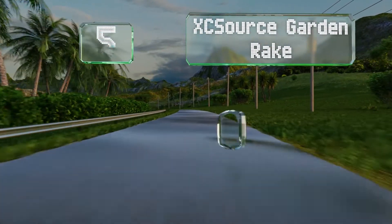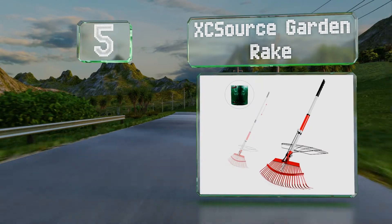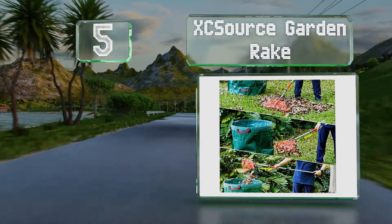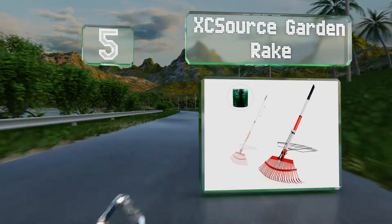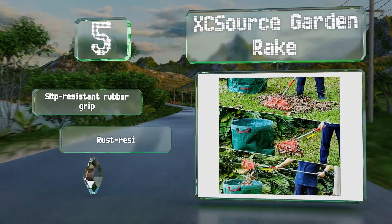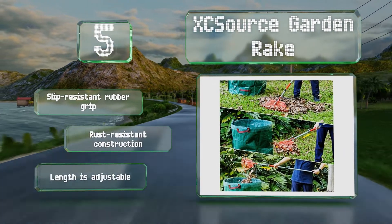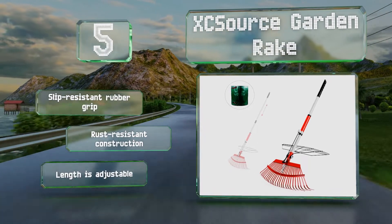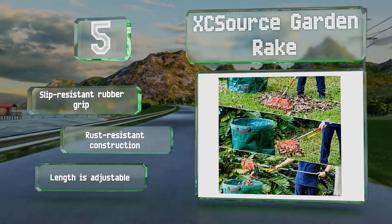Moving up our list at number five, you essentially get two tools in one with the X Easel's Garden Rake. It's got a large metal head with 25 tines for gathering everything into a pile, and a sliding mechanism that makes picking it all up almost effortless. It's equipped with a slip-resistant rubber grip, has a rust-resistant construction, and the length is adjustable.